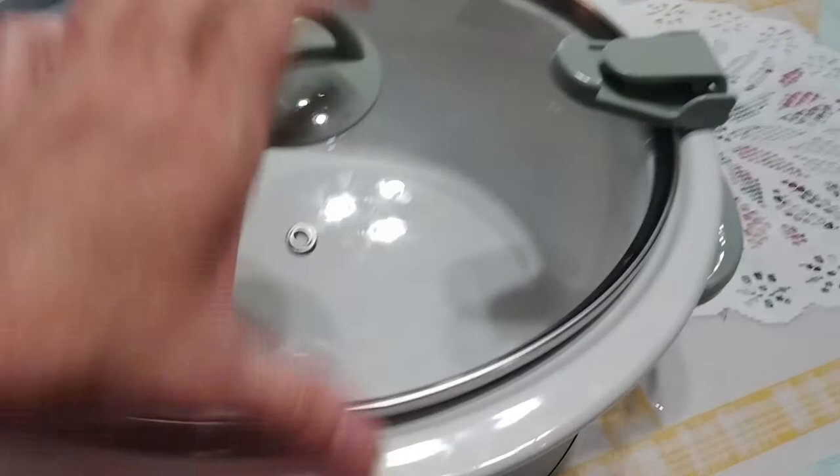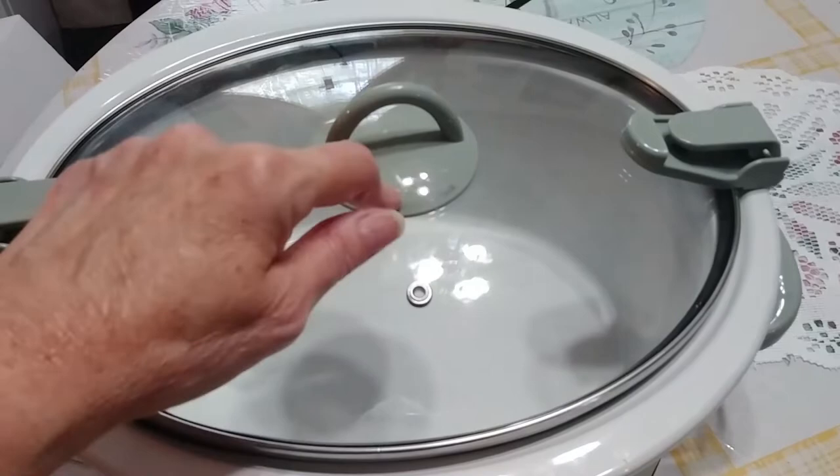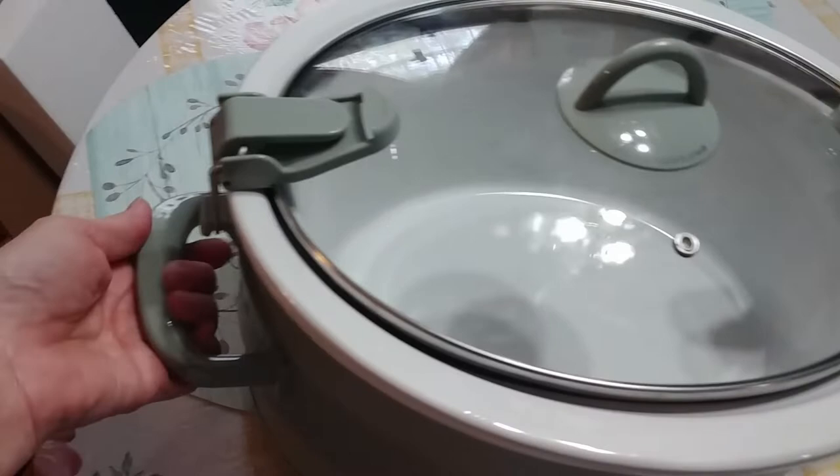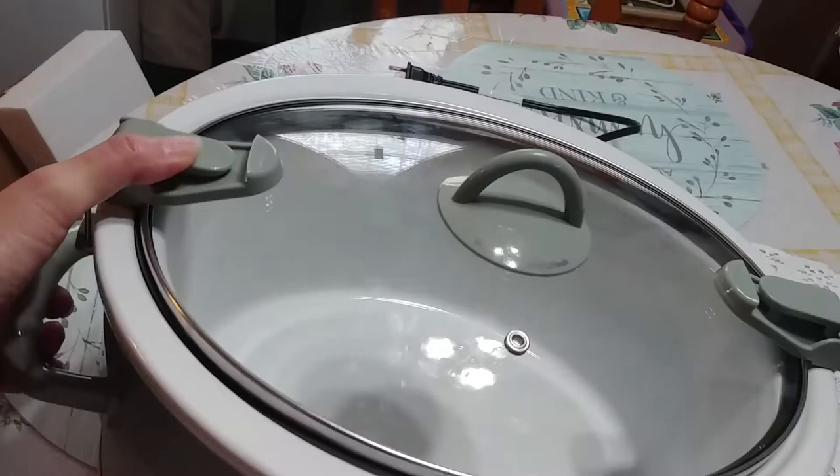Now it makes a seal. Never carry it by the top handle — this handle will not support a lot of weight. Never carry your crock pot by the top handle, especially when you've got something in it. Always carry it by these side handles. I love these handles, they're great.